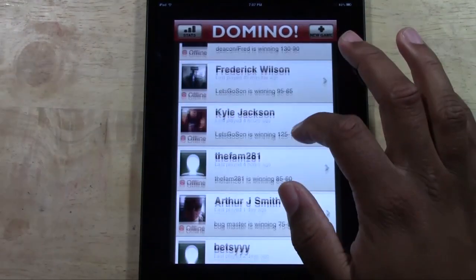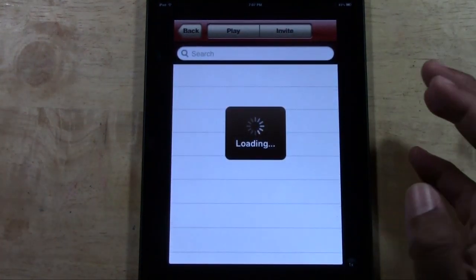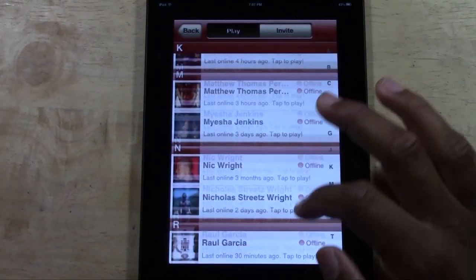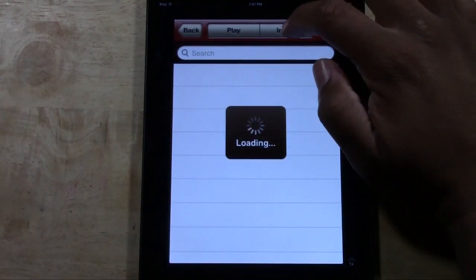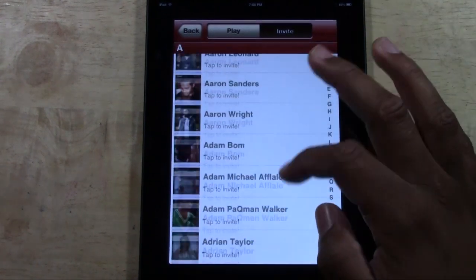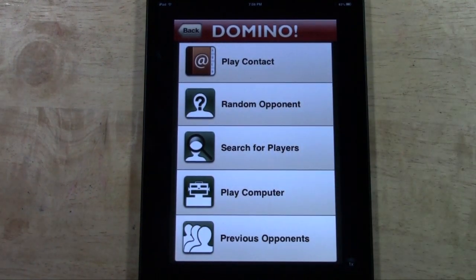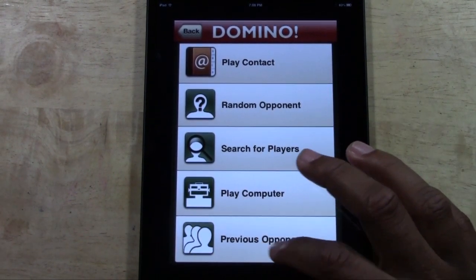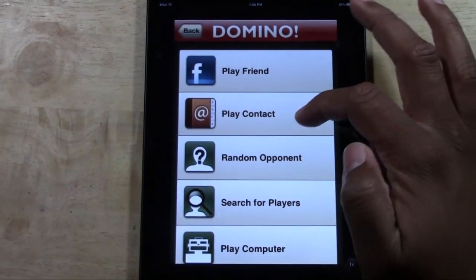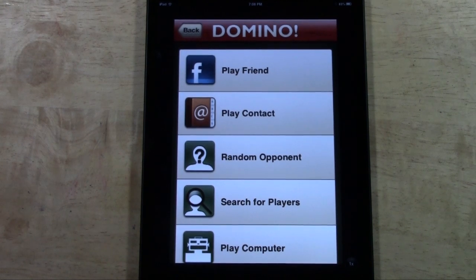You can link it with your Facebook to play your friends. If I go to add new game, I can play a Facebook friend and go through my list of all my Facebook people and see friends who already have an account. You can also invite people who don't play yet. You can pick a random opponent, play against a computer, search out players, look at previous opponents, or pick someone from your contact list. If they don't have the game, you can send them an email and invite them to play.